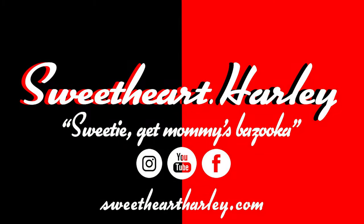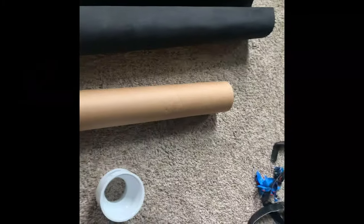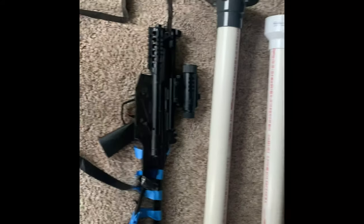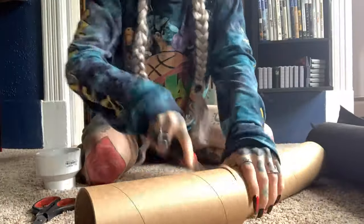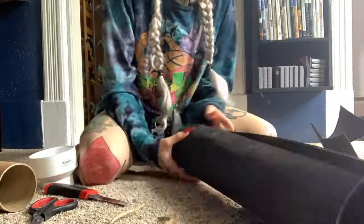But yeah, keep watching for how I made that prop. So the first thing I did was get all of the materials that I needed together. These will all be linked below in the description. So I got all of these and then I started my assembly process.